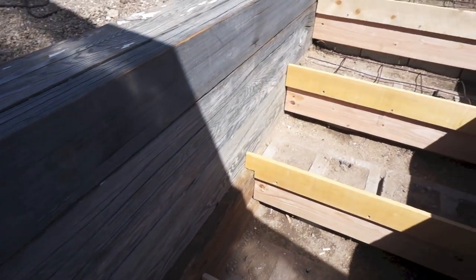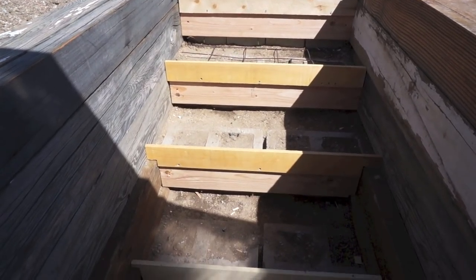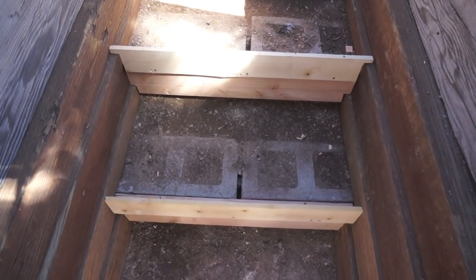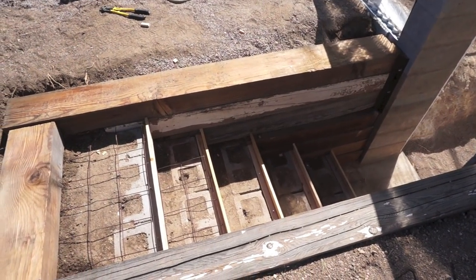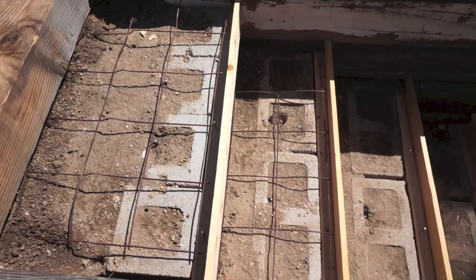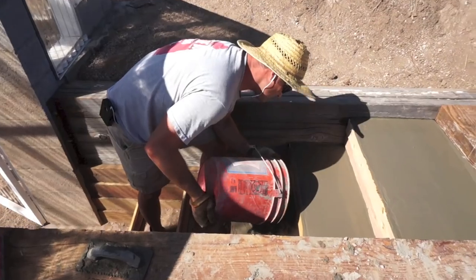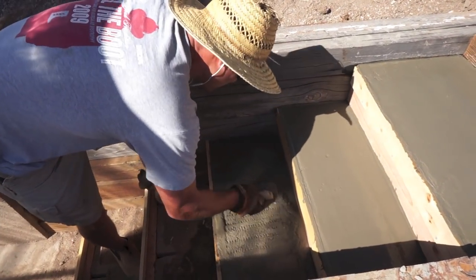I built the stairs by building some retaining walls and then forming up some steps with cinder blocks, two-by-eights, and some cedar wood fence boards. The fence boards were essentially there just to act as forms to hold in the concrete while it cured. After that I added in some concrete remesh and got ready to pour the concrete.